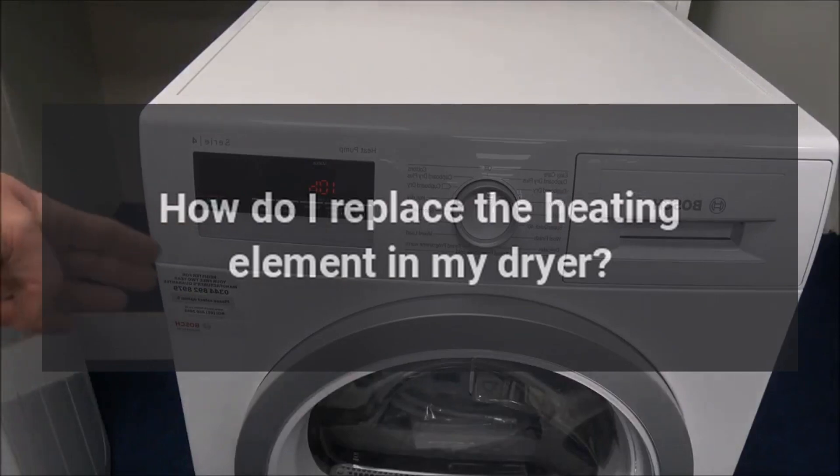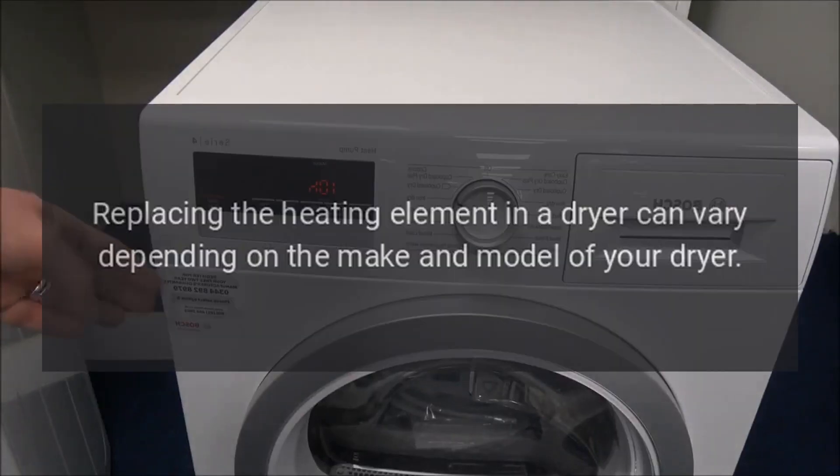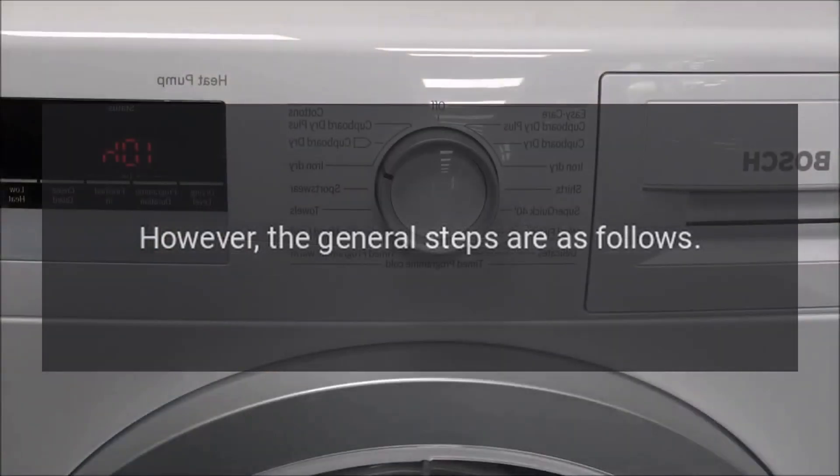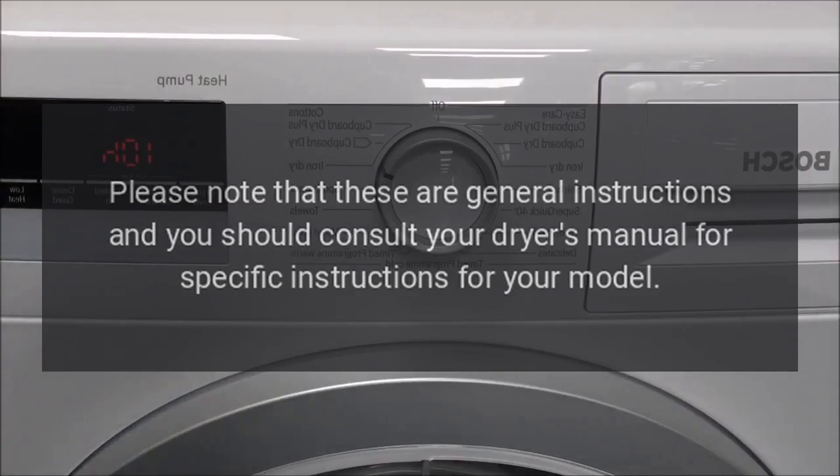How do I replace the heating element in my dryer? Replacing the heating element in a dryer can vary depending on the make and model of your dryer. However, the general steps are as follows. Please note that these are general instructions and you should consult your dryer's manual for specific instructions for your model.